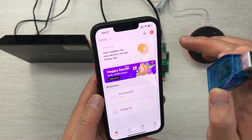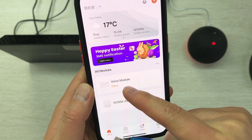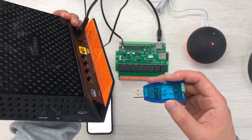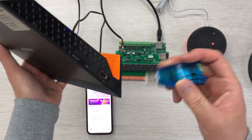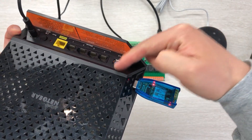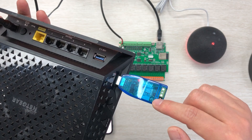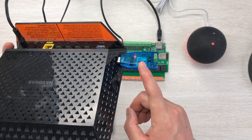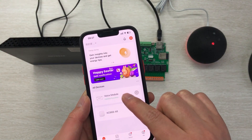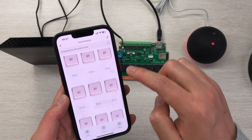If you connect to my load, you will find I have already scanned this voice module — but it shows as offline. You can connect with any power supply, but connecting to my load is easy because it has a USB port. When connected, it just gets power from the load, not communication with the load. You can see the power LED and the Tuya LED — I have already added this adapter to the Tuya mobile phone application, and now you can see it is online. I can click and it generates 32 channel switches.